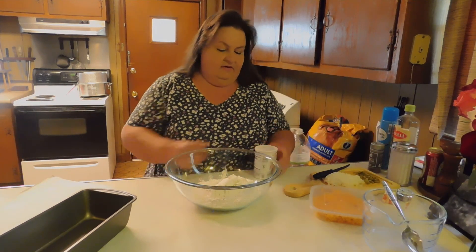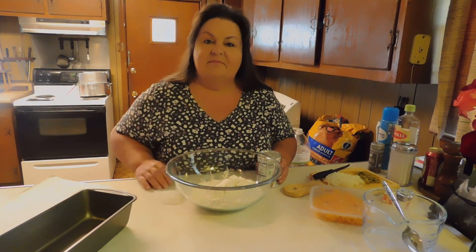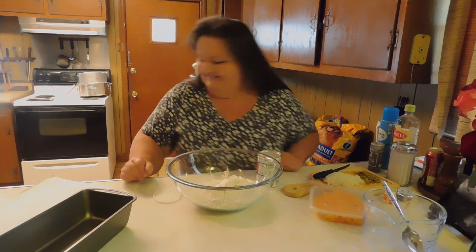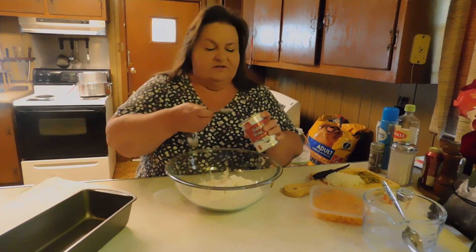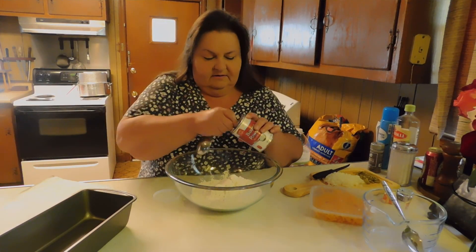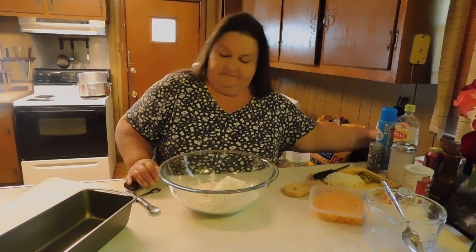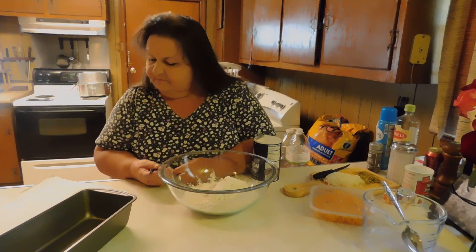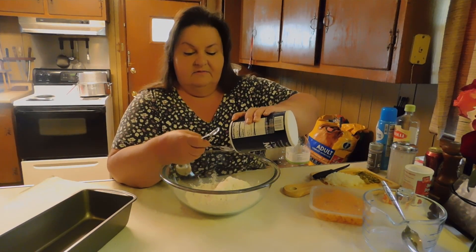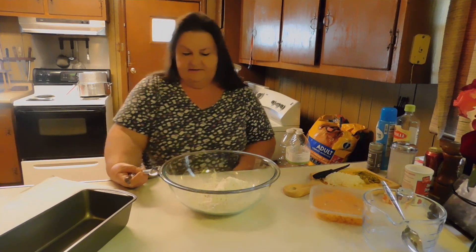You want two teaspoons of baking powder. I'm going to get a measuring spoon — that's the only thing I think I forgot to put out here. So we want two teaspoons — there's one, and there's two. And then we want a teaspoon of salt. I haven't made this in a long time, but I like it, and I know it makes the house smell so good. If I made it as often as I do biscuits, I wouldn't even have to look at the recipe.